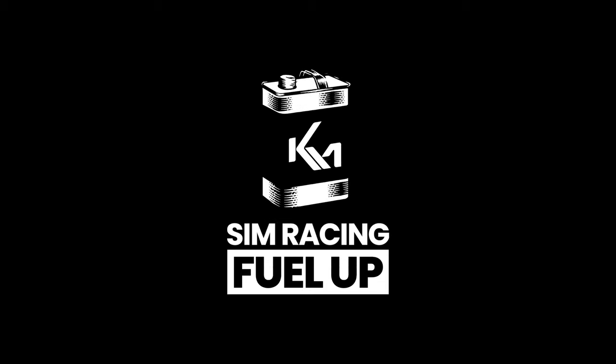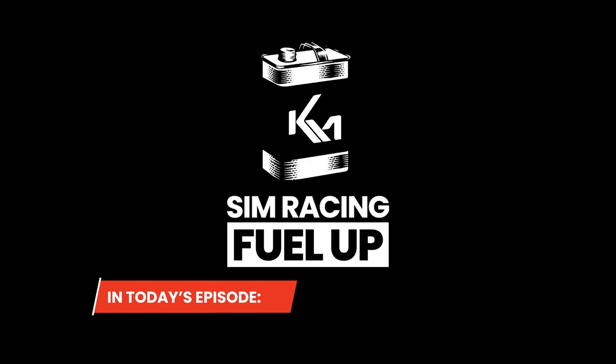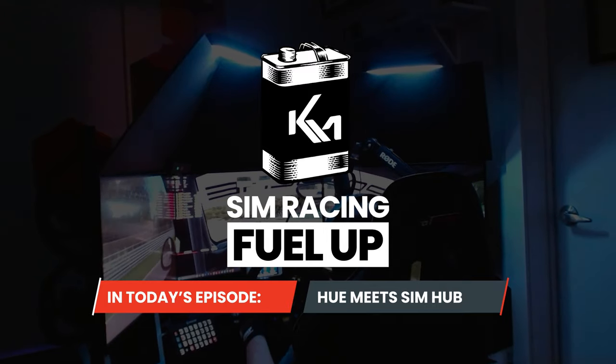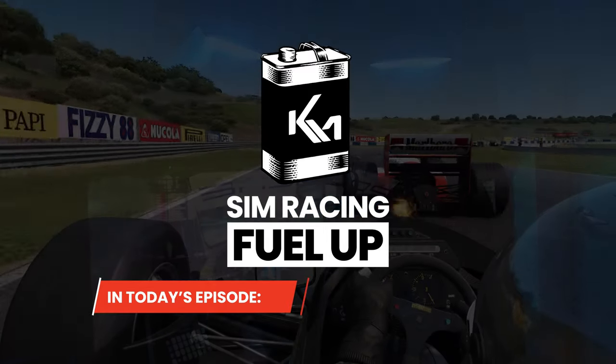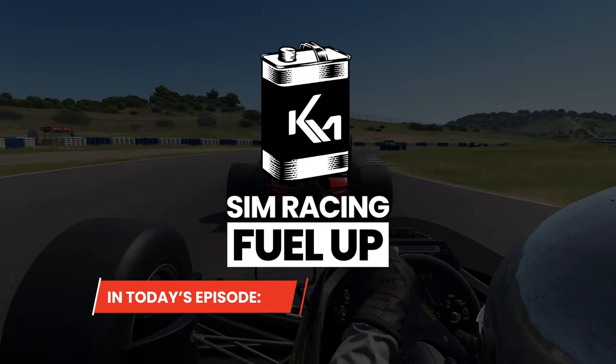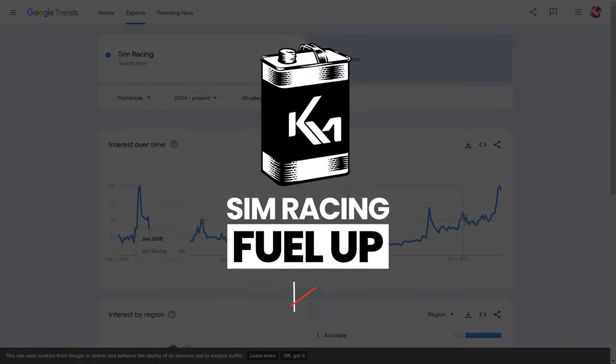Welcome to Fuel Up, taking a quick look at things I've checked out in sim racing this week. Today's episode features a link to a really good tutorial on how to set up Hue lighting with SimHub, driving Ayrton Senna's 98T Lotus, we make a couple pit stops at some other YouTube channels, and we check out if sim racing is still interesting or not.